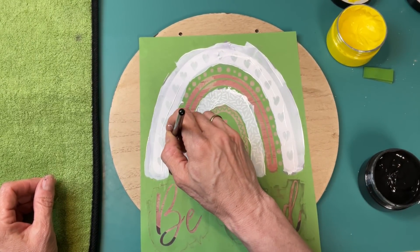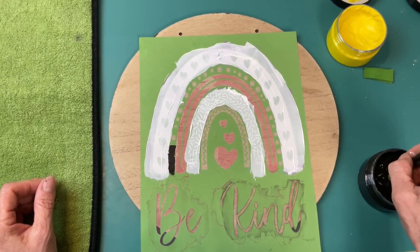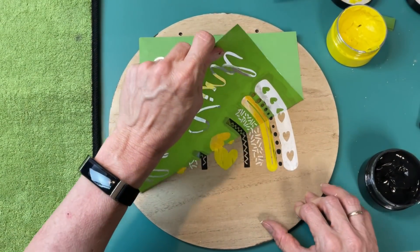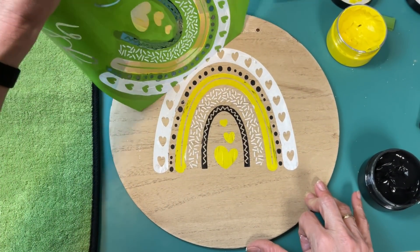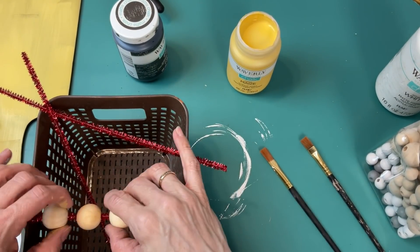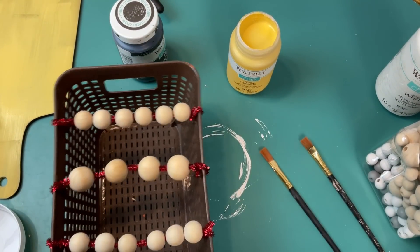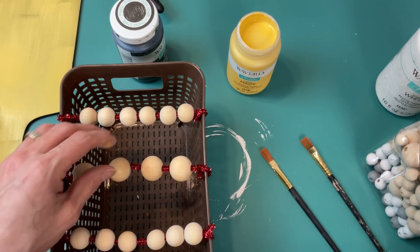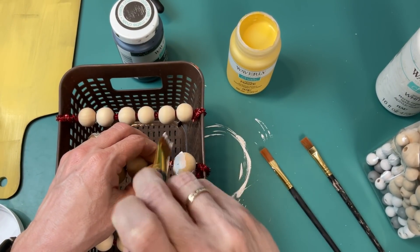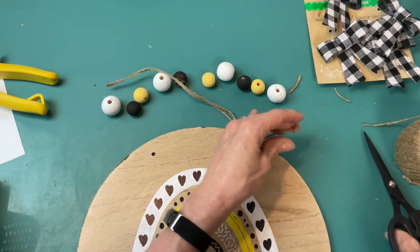Hello everyone, Cindy here with Monarch Mom DIY. Thank you so much for joining me today on my channel where I love to bring you the best tips and tools for creating beautiful home decor on a budget. Today I am here with five easy-to-make bee-themed farmhouse home decor projects, so let's get started.